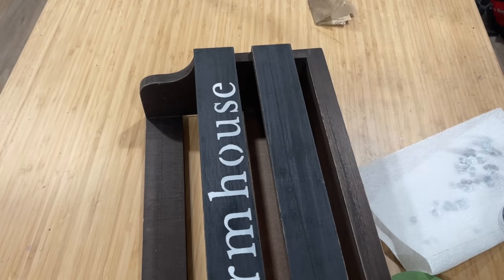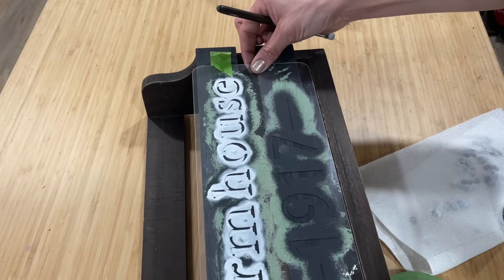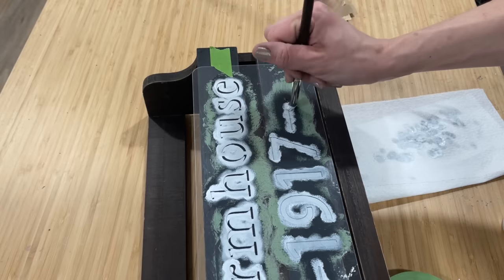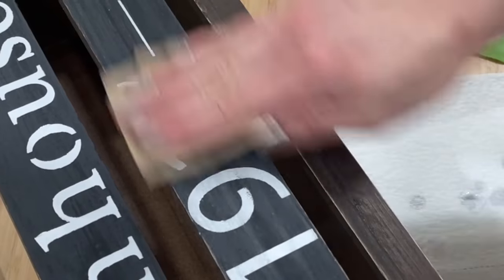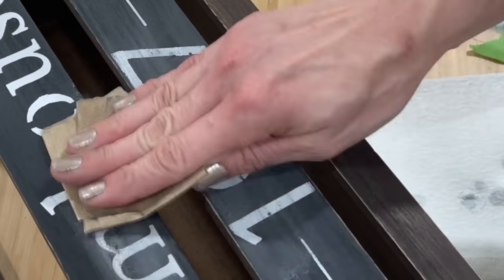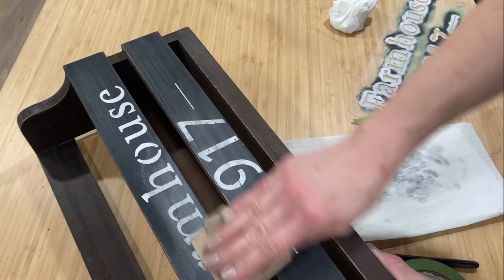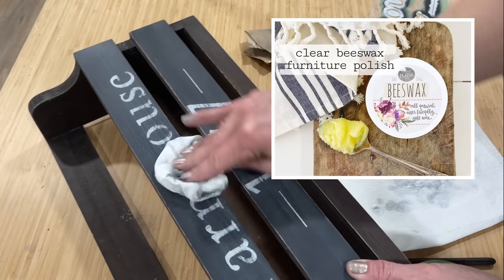I removed the stencil and got a nice crisp image. I did have to pull the stencil up and move it down just a bit to make sure the number 1917 wasn't hanging off that second slat. Once everything was dry, I grabbed 220 grit sandpaper and gave it a light distressing. I will wipe the sanding dust off with a clean rag, and then I'm going to seal all of the paint up with Sweet Pickens Beeswax in Clear.